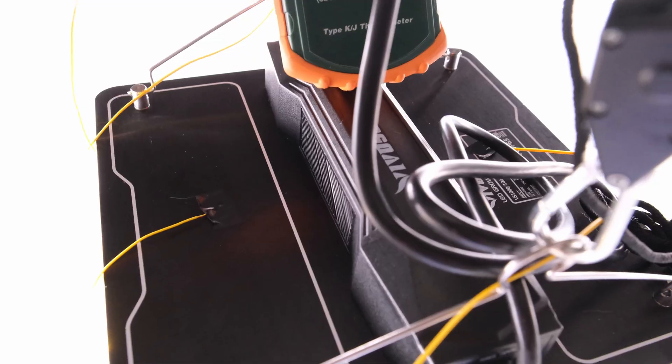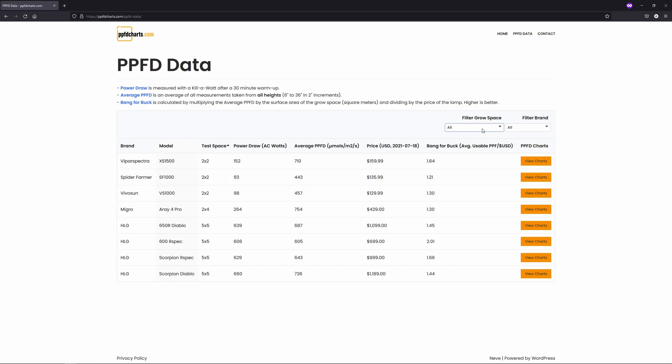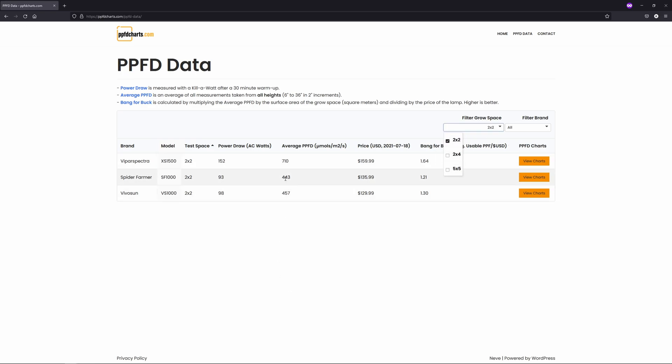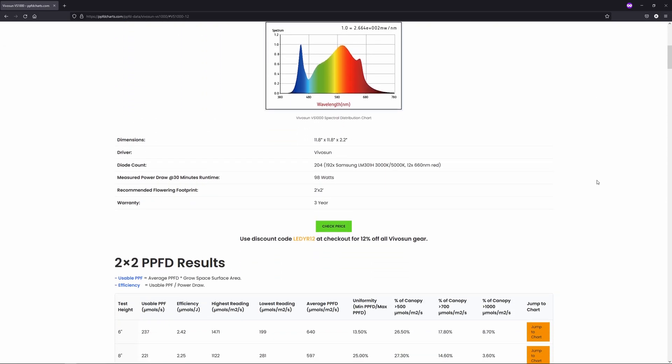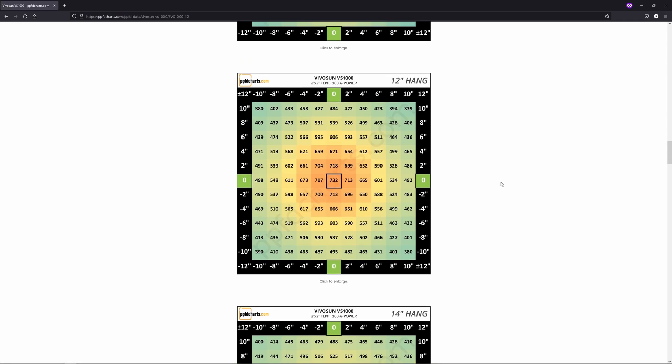After a 30-minute warm-up, the light drew 98 watts at full power and the back of the heatsink measured 40.5 degrees Celsius; ambient temperature for the test was 22 degrees. The average of every single PPFD measurement taken across all 16 heights was 457 micromoles per meter squared per second, putting this light between the two I've tested so far in a 2x2. If you're trying to find a height that maximizes PPFD without sacrificing too much uniformity, around 12 inches is a good place to start. The max reading at 12 inches is 732 in the center, and uniformity — calculated by dividing the minimum reading by the maximum — is 51.8%, meaning the corners are a little over half as bright as the center hotspot.